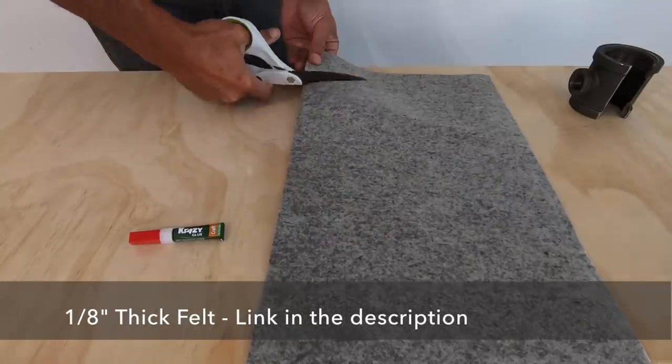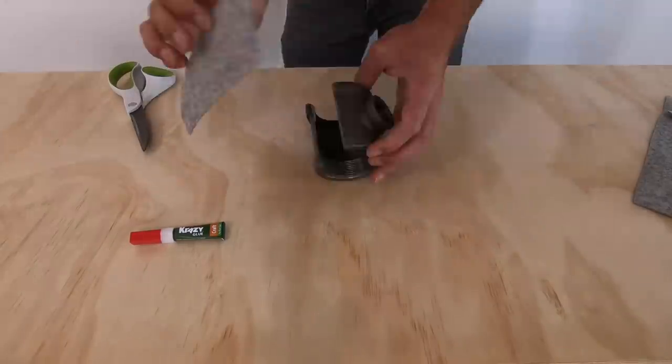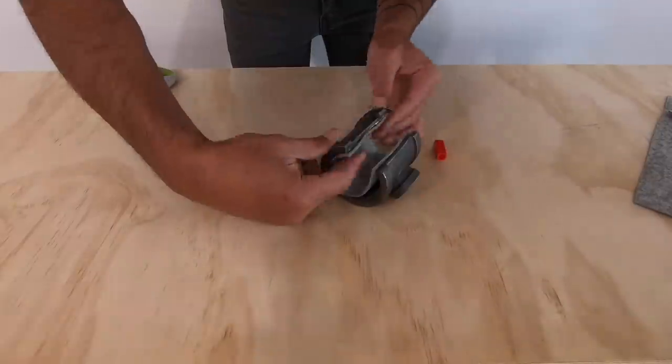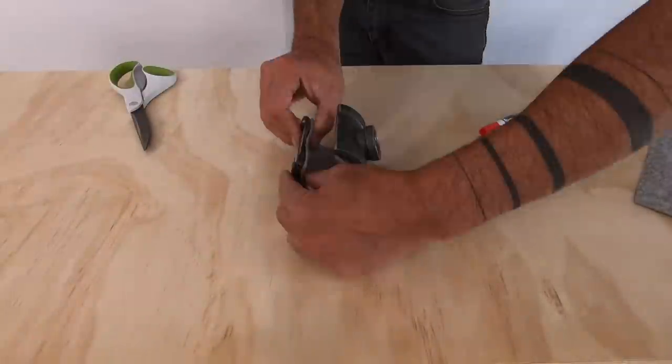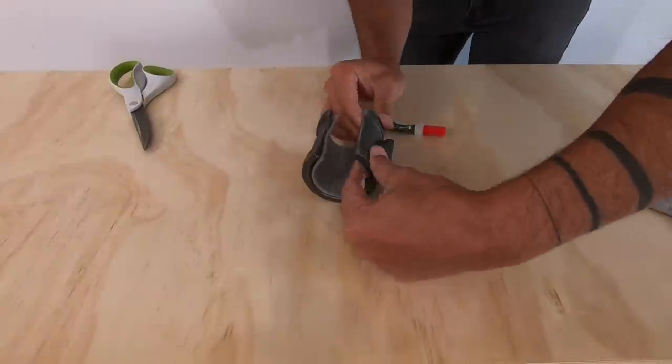The bike is going to be cradled by the tee fitting that I cut open, but I don't want to scratch the frame, so I'm going to line it with some 1-1/8 inch thick felt. I used Crazy Glue gel to glue the felt to the iron. I selected the gel over traditional Crazy Glue because it's a little bit thicker and it sort of bridges the gap between the threads and the felt.